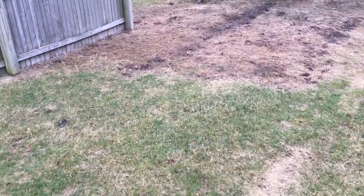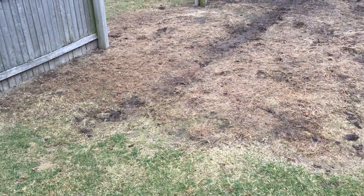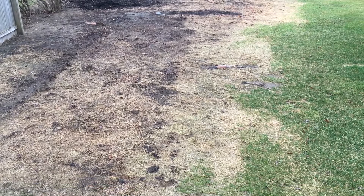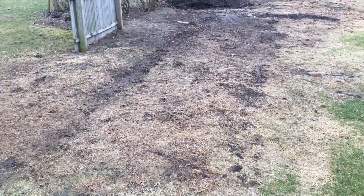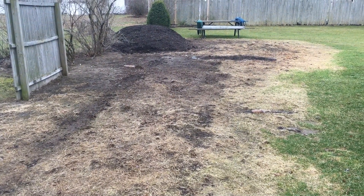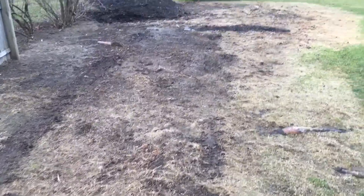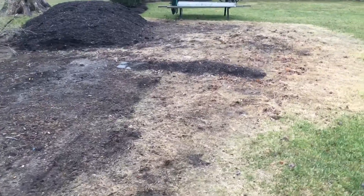Coming back here, most likely ripping these two pieces of fence out. This has all been roundup killed — you can see it all, because there were some crabgrass growing in there, some other miscellaneous weeds. There were probably three trees that were hit with the grinder, the stumps. So we're gonna get that out of there, grub around here only about two or three feet. I got Dig Safe New York 811 coming in the next couple days.